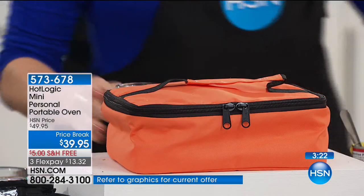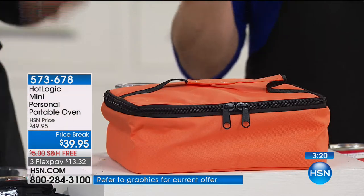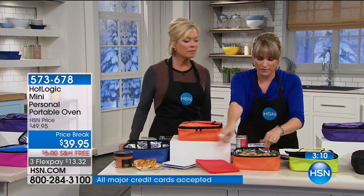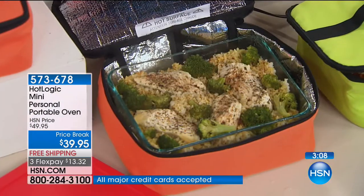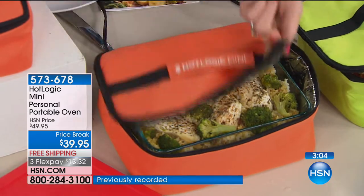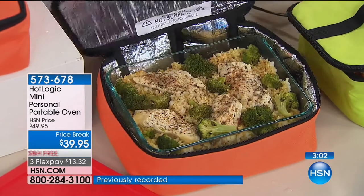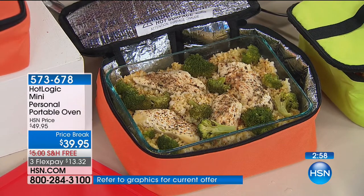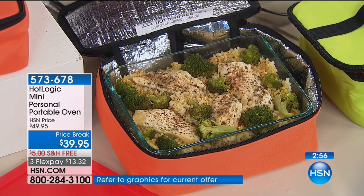From frozen, you could bring it to work, plug it in at nine when you get there. By noon you have a hot lunch that's not rubbery, not gross, healthy. It's a lunch tote that cooks your food. This is the meal in the finished form — perfectly cooked, like a casserole from your oven at home, but cooked in your lunch tote. The slow cooking process tastes better than microwave food, and a lot of us don't like microwaves for a variety of reasons.